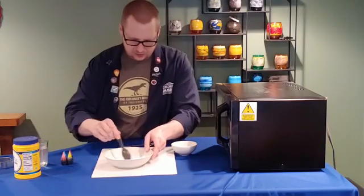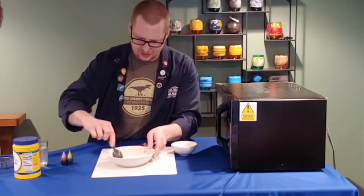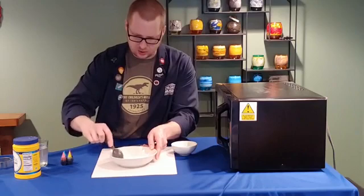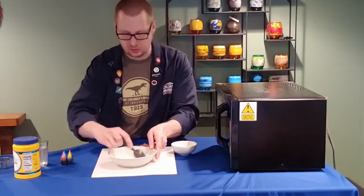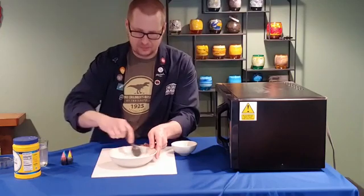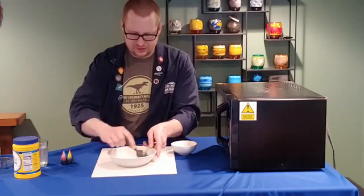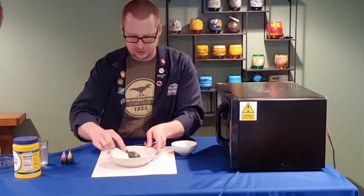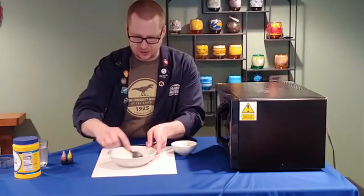I've got two tablespoons of cornstarch, and now I need three tablespoons of water. If you've ever tried to mix cornstarch and water — say you've made that perennial science-at-home favorite, oobleck — you'll know it's tough at first, because cornstarch doesn't dissolve in water the way sugar or salt does. With the right proportions, about 50/50, you can make oobleck, where the cornstarch stays in a suspension inside the water — the particles float and won't settle out.